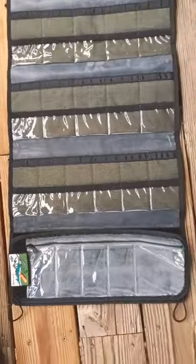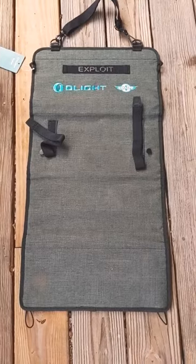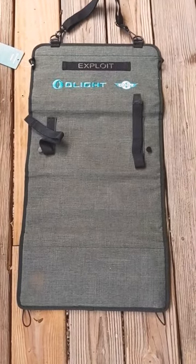You've also got velcro for a patch. Really good sturdy material — check it out guys, the O-Light Exploit knife roll is on sale now.